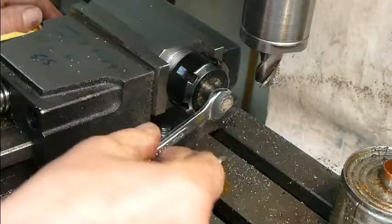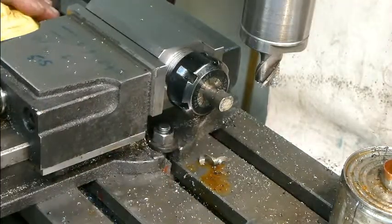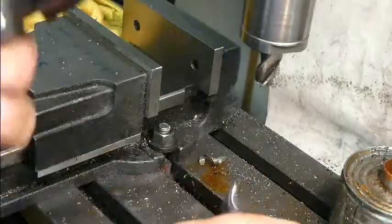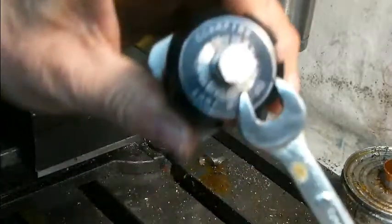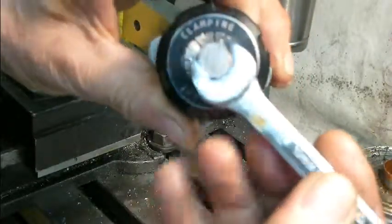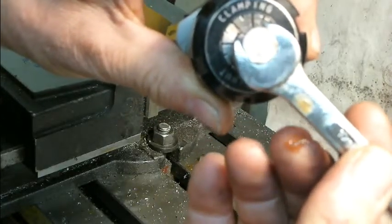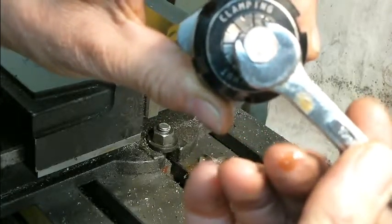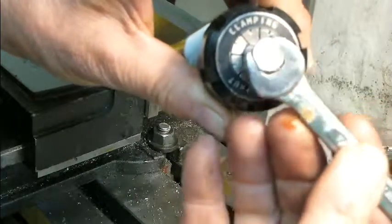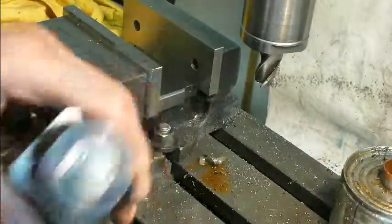Perfect. Obviously the flat needs deburring, but that's a pretty good fit. In fact, there's only the smallest amount of shake there. So that's pretty good — quite happy with that. And all of two minutes' work. Thank you for watching.